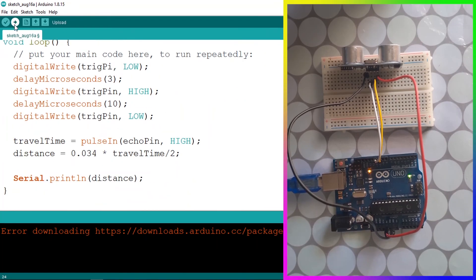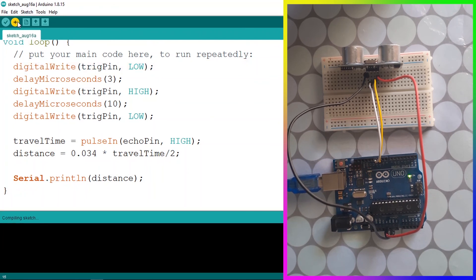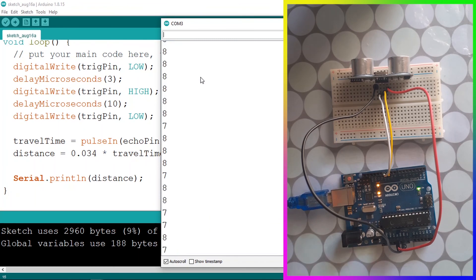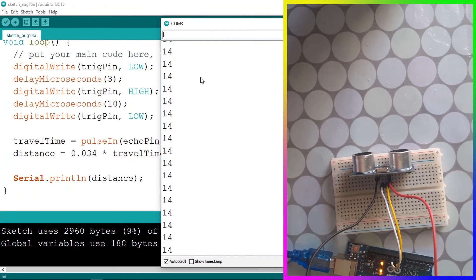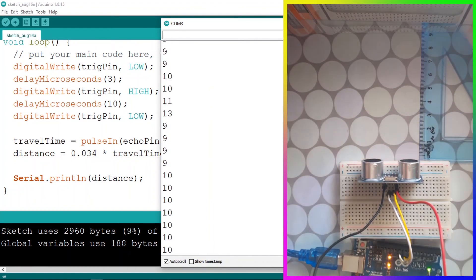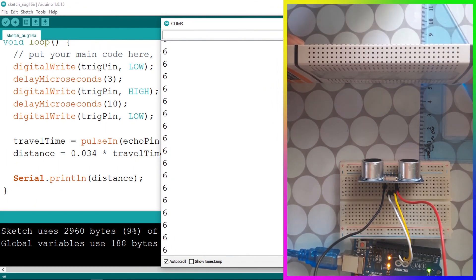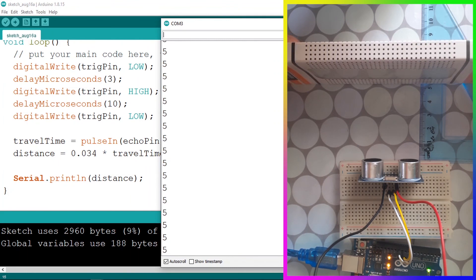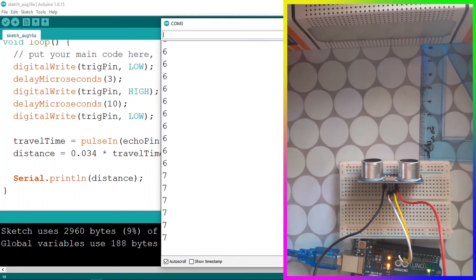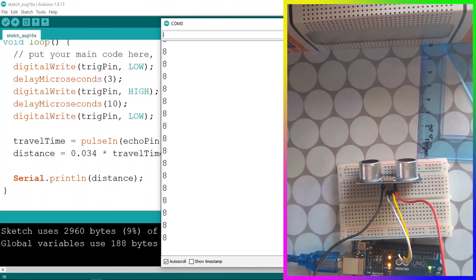Let's try the code — there was a small mistake with the trigger pin, now fixed. Upload it, then open the Serial Monitor via Tools > Serial Monitor. To verify the reading, I'll use a ruler in front of the sensor. The value reads 9 centimeters — it's working! Now it reads 5 centimeters. That's it for this video. If you have any questions, write them in the comments below, don't forget to subscribe and hit the bell icon — I'll see you in the next one.